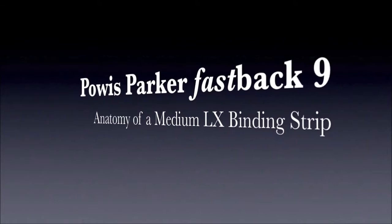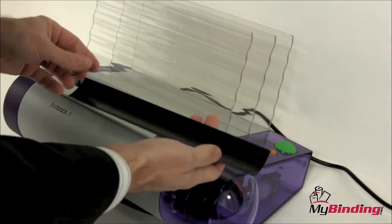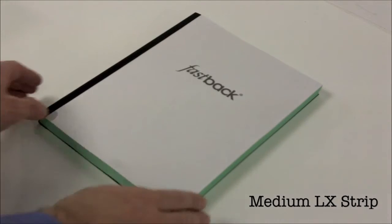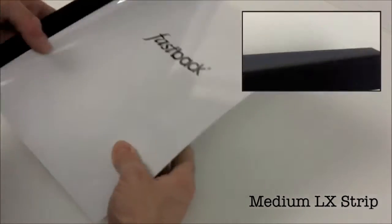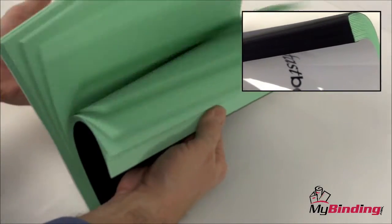Welcome to MyBinding video. Today we're looking at the Powis Parker Fastback 9, and this is the anatomy of a medium LX strip. This book is an example of one done with a medium LX strip. Medium sizes can bind a half inch to a one inch book that contains 126 to 250 pages in length.